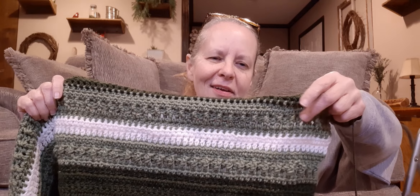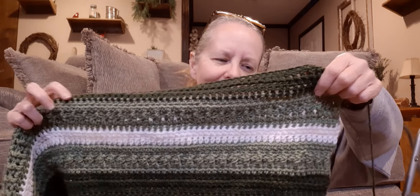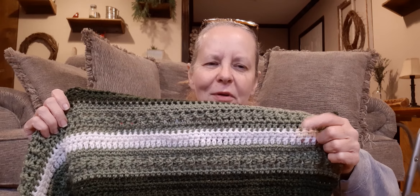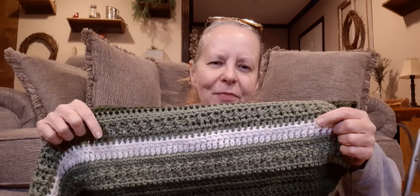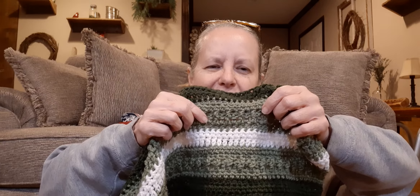And then I did the green again, the light green, with front post, back post again. And just did random little stitches in between there. I wish now on the white, I wished I would have done like the bobble stitch to make it look like maybe snowballs or something on there. But I didn't think about it until a while ago. Because I put the front post, back post here to make it represent a tree. That's my idea.